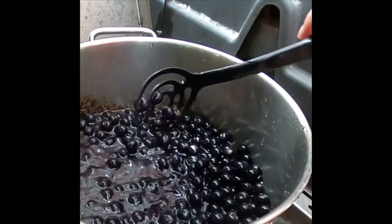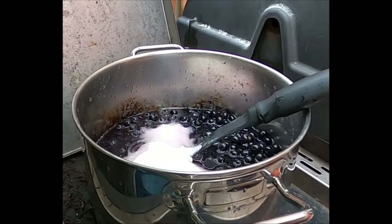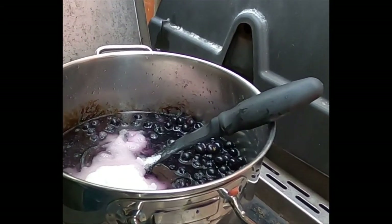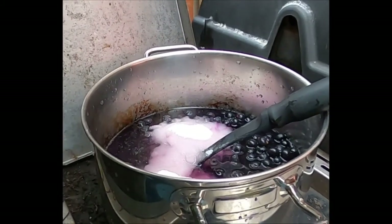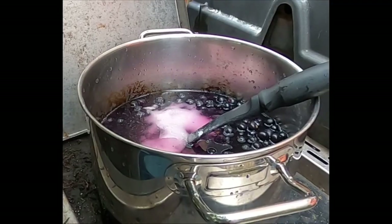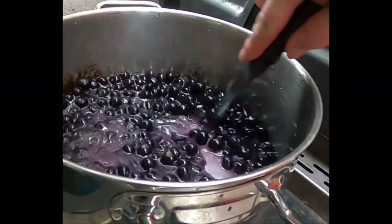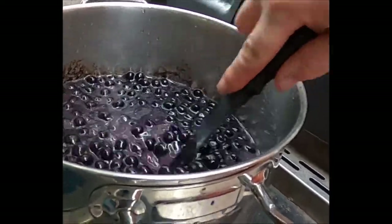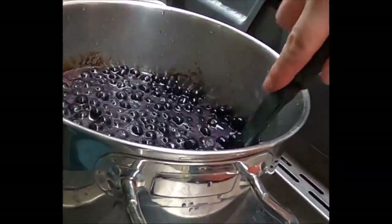Now we're just going to add in the rest of the ingredients and let this simmer for about 40 minutes. We need a cup and a half of sugar, and I'm actually going to wait on the spices until a little bit later. I might have put a little too much water in there because I didn't want it to burn, so I'm just going to let it sit and do its thing.